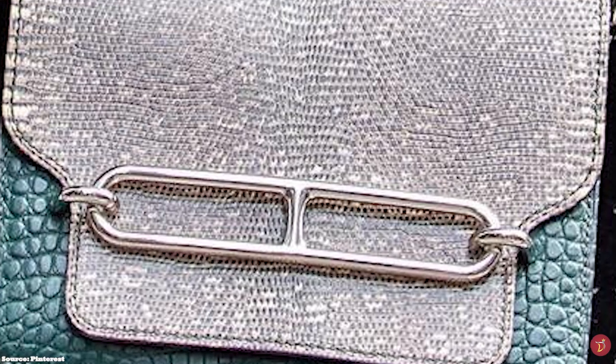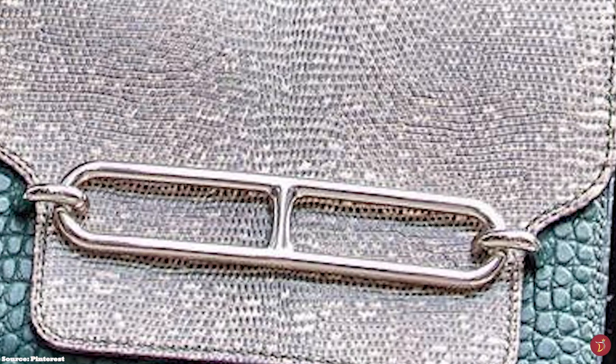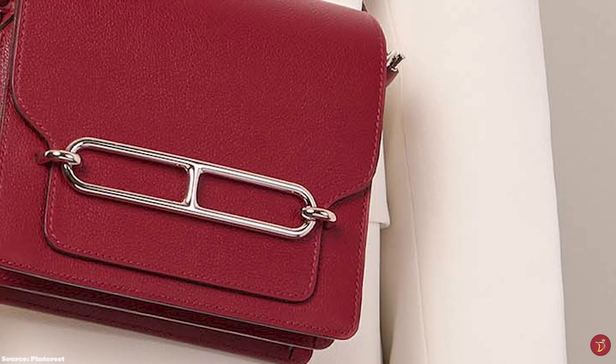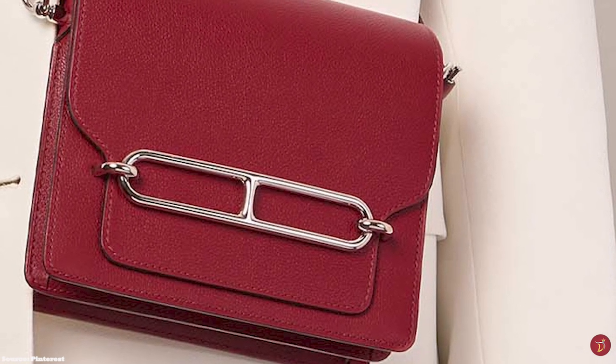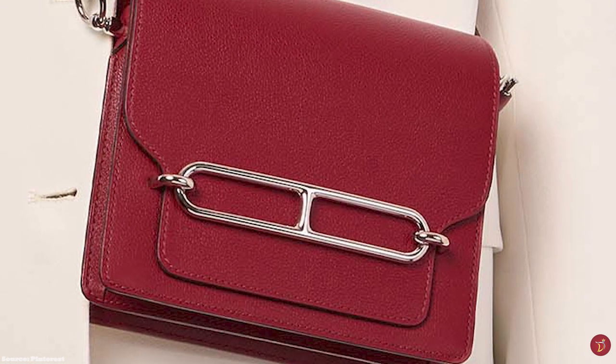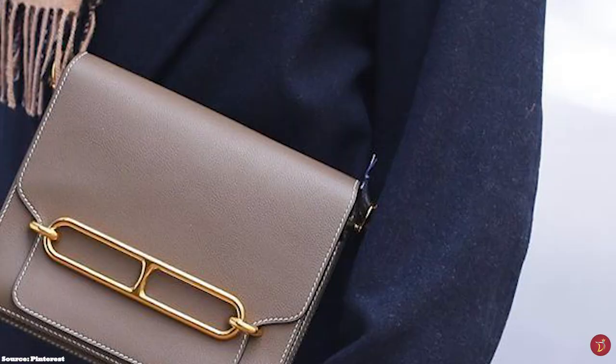The Hermès Roulis bag is accentuated with hardware offered in a perma brass plated gold or palladium finish. It is available in a few sizes including the Roulis Mini, the Roulis 23, and the Roulis 35.